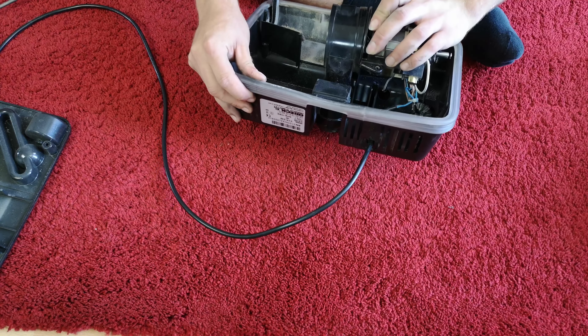I think the best thing to do now is to turn this on. I'm going to take this over here and plug it into my RCD connector just in case I've got the terminals the wrong way around and it all blows up.